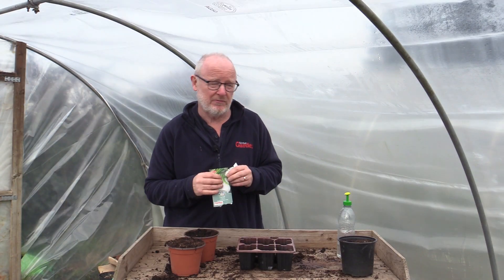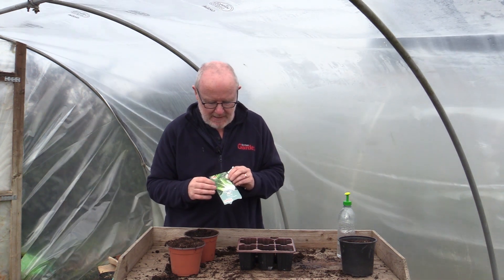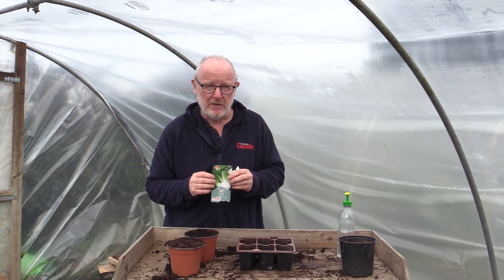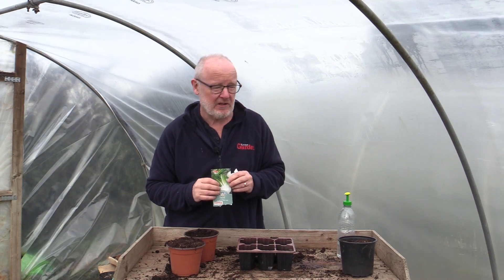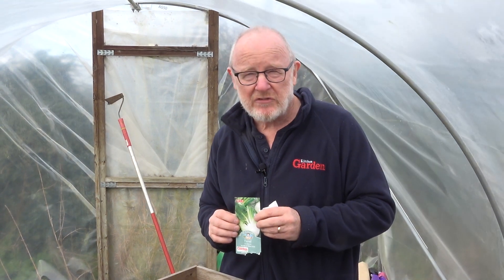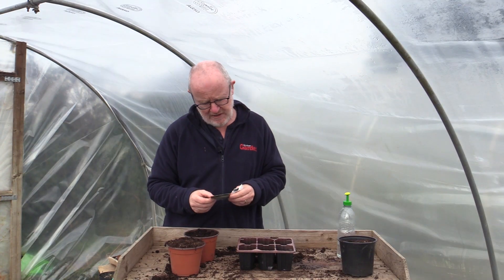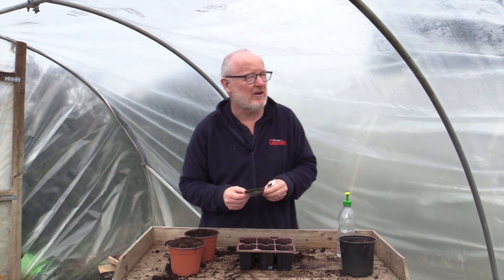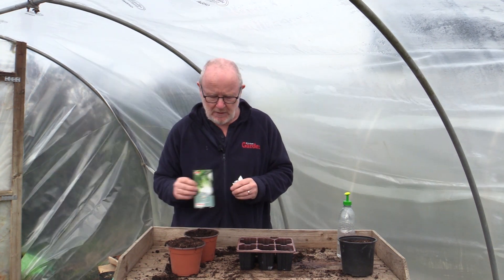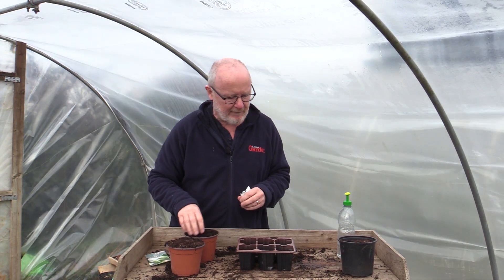You can do all sorts of things with it — boil it, grill it, steam it. It does need a little bit of care when you're growing it because it can bolt very easily. It's probably best to grow it directly into the soil. You can do that from May through to July and harvest really from late July right into October, but because it is prone to bolting you need to be a little bit careful with it.